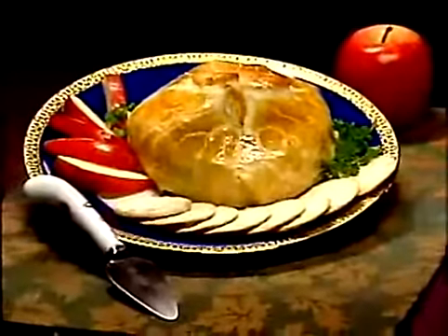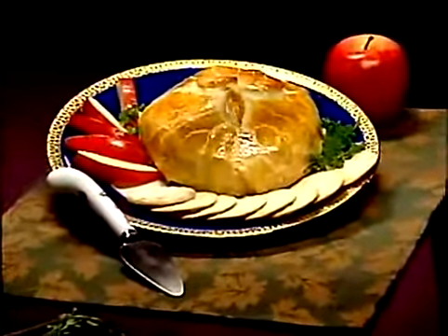Serve with crackers and delight your guests.